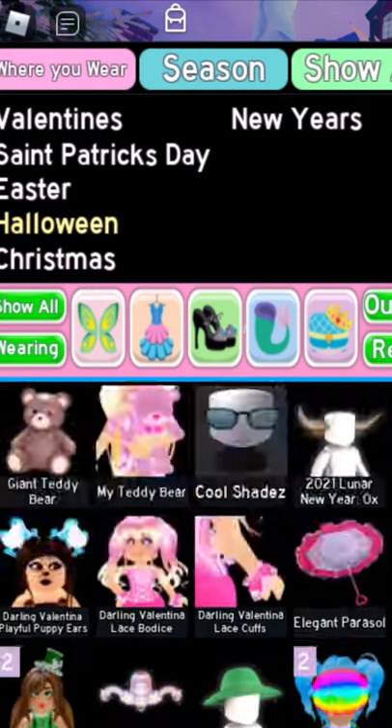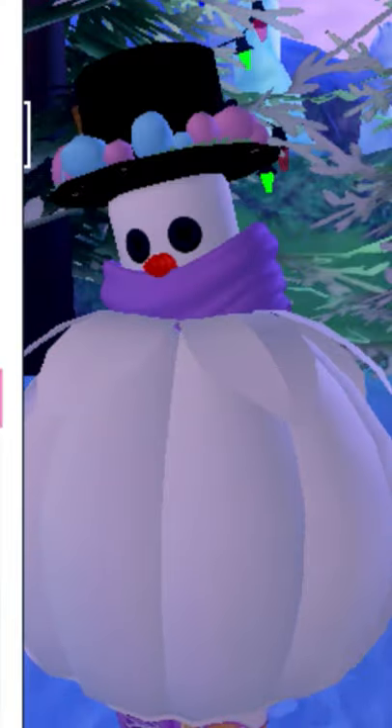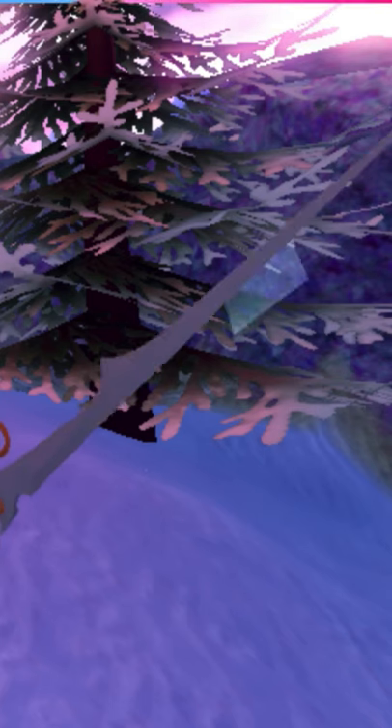After that, customize your snowman. I'm going to put a scarf and a top hat. Why don't we let it hold a sword? That's kind of funny.